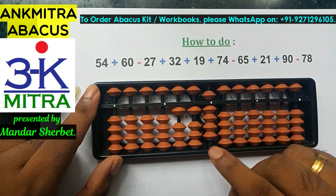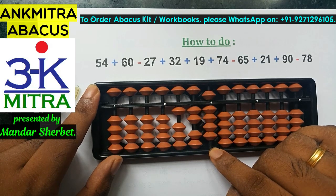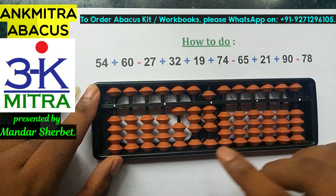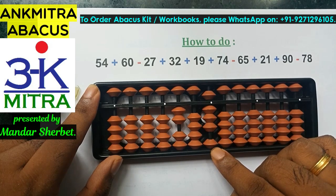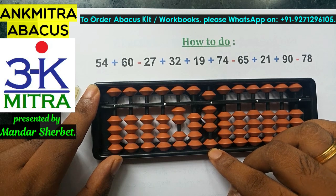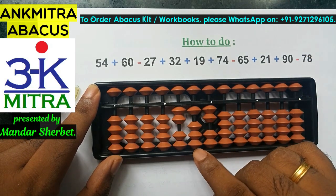Next is addition of 19. The 10th place digit 1 can be added directly. For 9 on the units place, I use its big friend formula: minus 1 plus 10. So 19 is done. Next is addition of 74. To add 7 on the 10th place, I use the big friend formula: minus 3 plus 10. On the units place, adding 4 also requires the big friend formula since the 5-bead is already used: minus 6 plus 10. Addition of 74 is now complete.